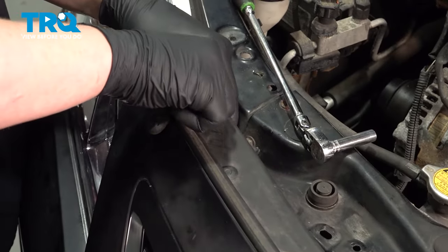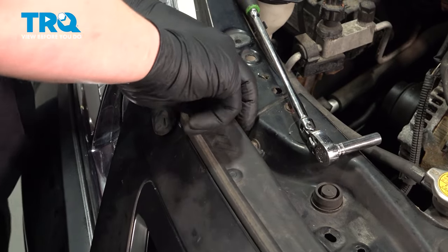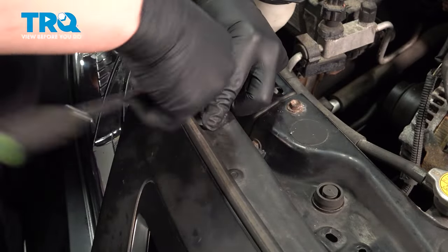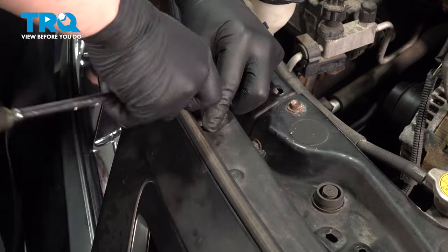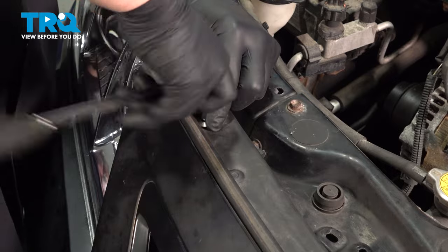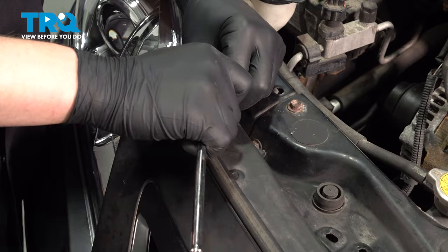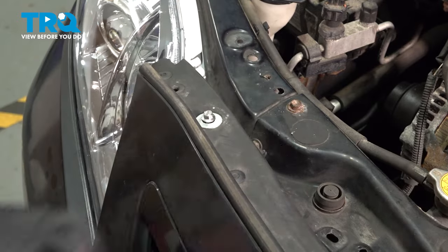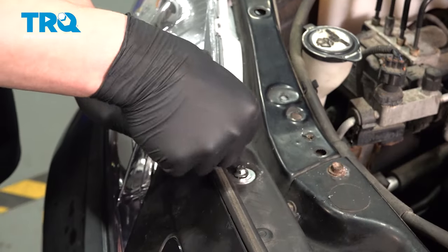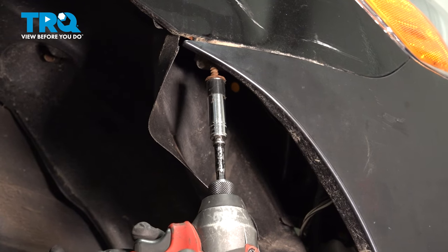Do the same thing on the other side. Install the clips. Install the bolts for the corner of the bumper.